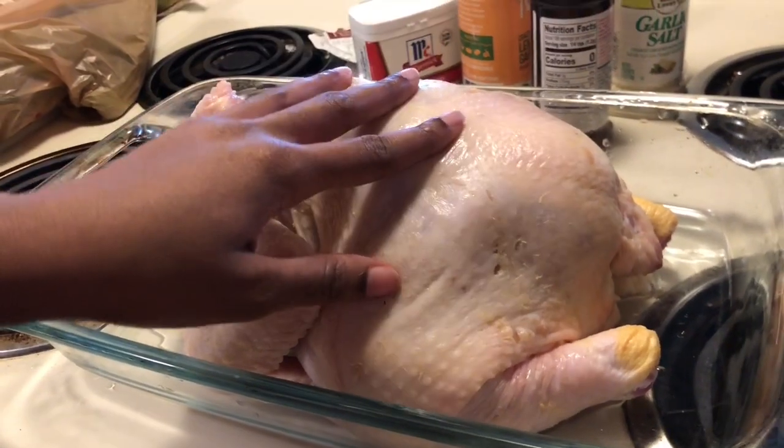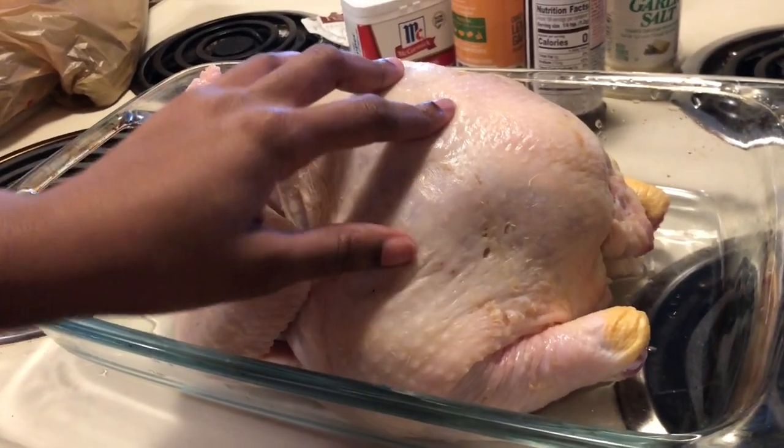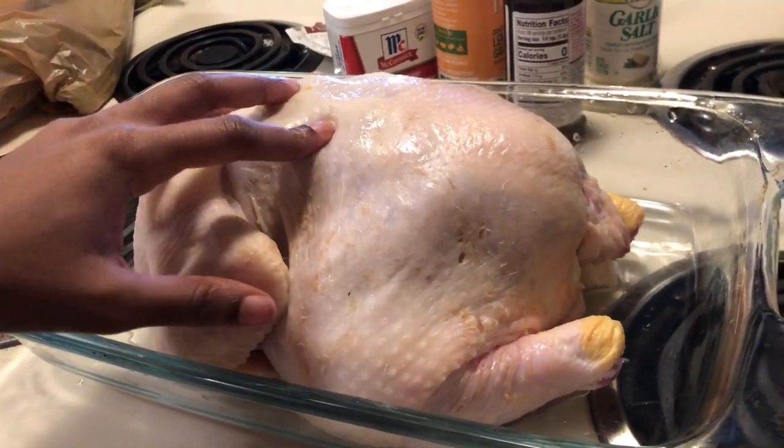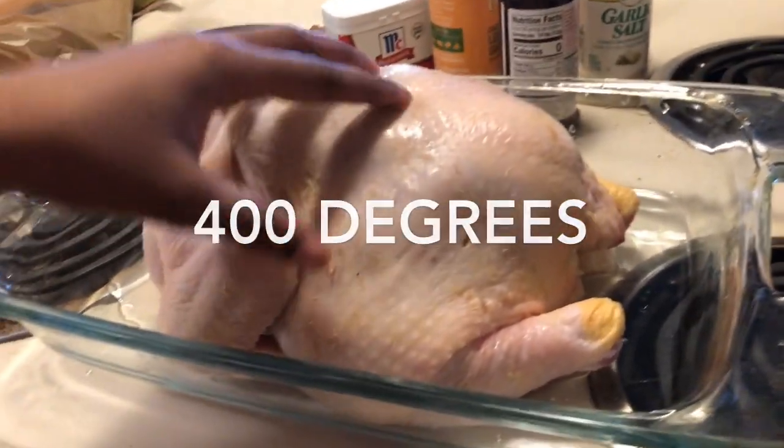I already cleaned the chicken off and wiped it down with a paper towel to get the excess water off of it. The first step you want to do is preheat your oven to 375 degrees.